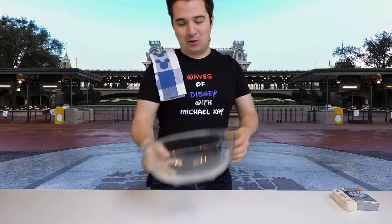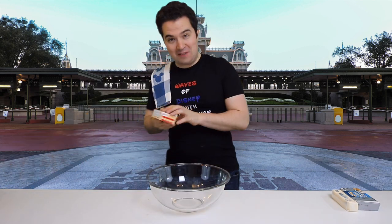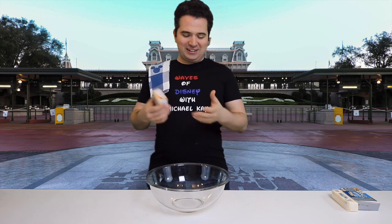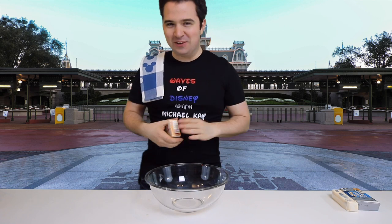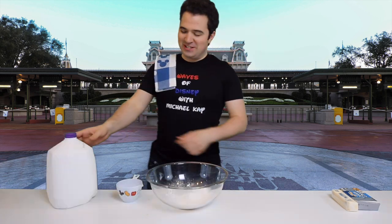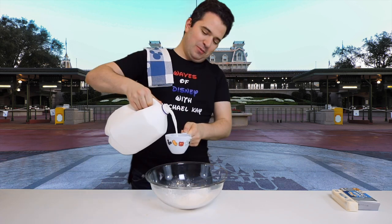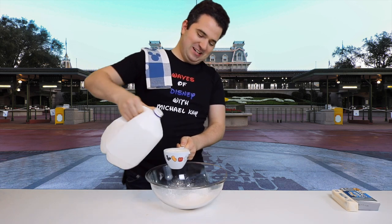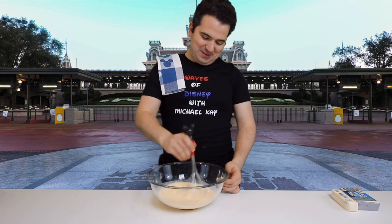Now we're going to need a large bowl for the next ingredients. First we're going to need one 3.4-ounce packet of vanilla pudding. You're probably saying, 'vanilla pudding — how does that fit in here?' Trust me, it tastes great, just keep rolling with it. There's one packet of vanilla pudding. Now we need to add two cups of milk and we're going to mix it together with a wire whisk. I'm always holding it over the bowl because I have a tendency to spill. There's my Mickey wire whisk to mix it all up.